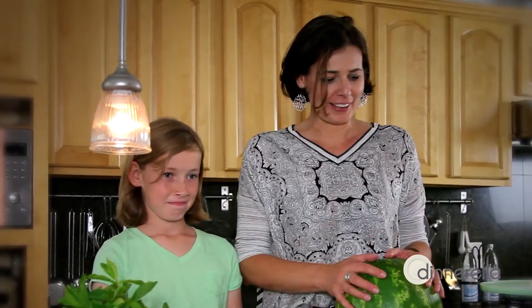Hi everyone! We are going to make a fruitcake today. I got all the fruit and I have Lente with me.